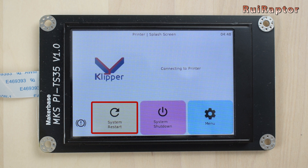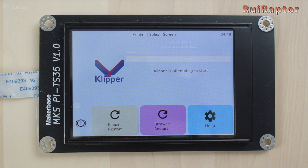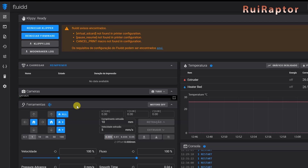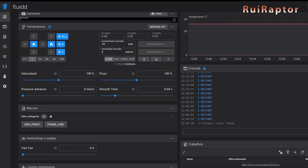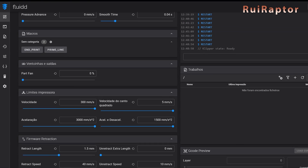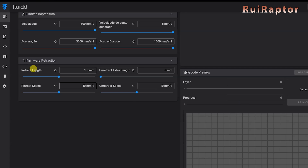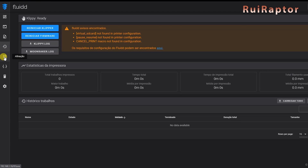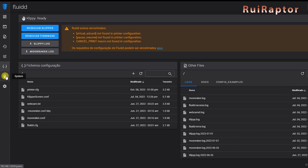Restart the MKS Pi board and now you should be able to start Klipper and control the printer from your computer browser. The operating system image is already equipped with the necessary streamers and has the USB camera feature enabled, so if you want to connect an external USB camera you can plug it into one of the USB ports. The image also includes the necessary accelerometer calculation library, meaning you only need to configure the sensor and test it. Hope this video was useful — we'll see you next time, bye!